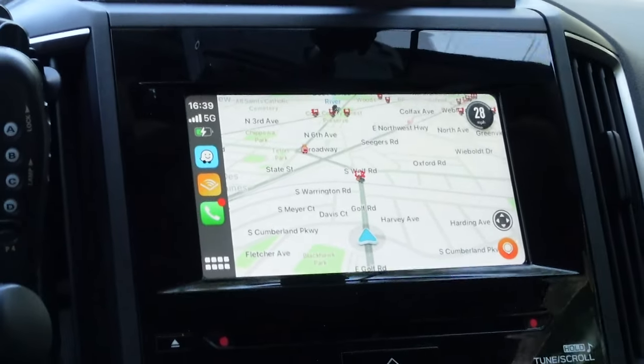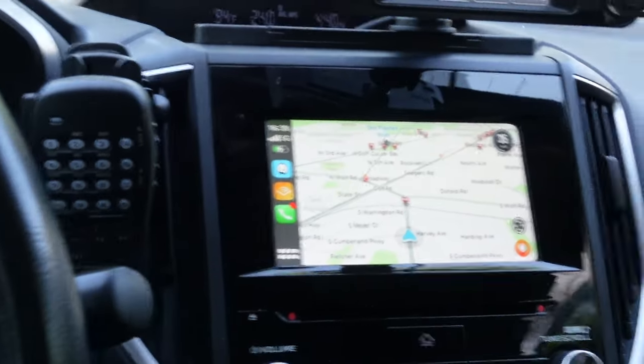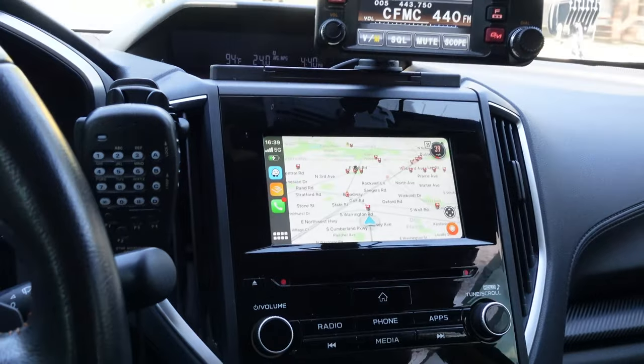I like to use Waze as my default map app, and it did not have that problem. Waze's UI has higher contrast to begin with, so the lower contrast video from the AI Box wasn't an issue. In night mode, all the map apps I tested seemed to display just fine and were easy to read. Your mileage may vary — for all I know, this display issue could be a quirk unique to the factory display of a 2019 Subaru Crosstrek, but I figured it was worth noting.